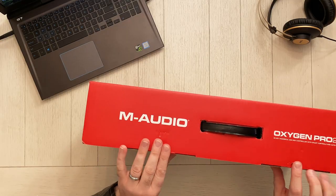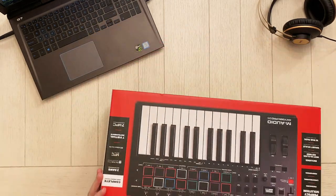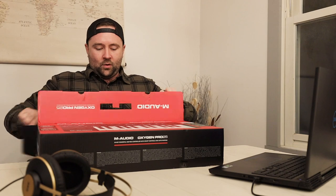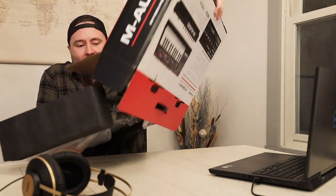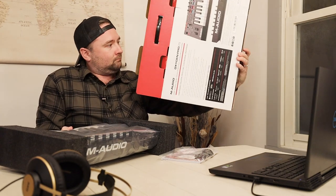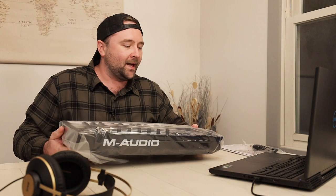I'm going to flip this up, pull these two little tabs down, open this guy up here, and slide everything out just like this. Empty box goes over here. Set these aside for now. Pull the little foam ends off, get rid of those. Bagged up nicely for us — let's take it out of the bag.